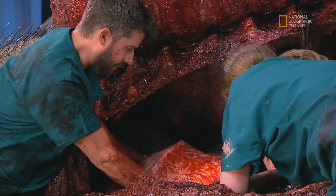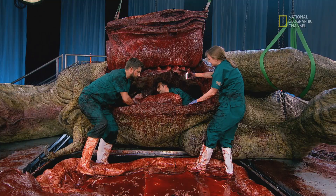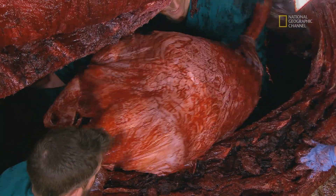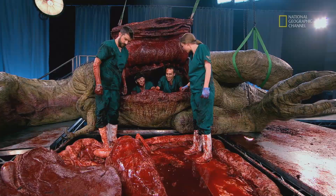This is massive. Perfect surgery, I'd say.